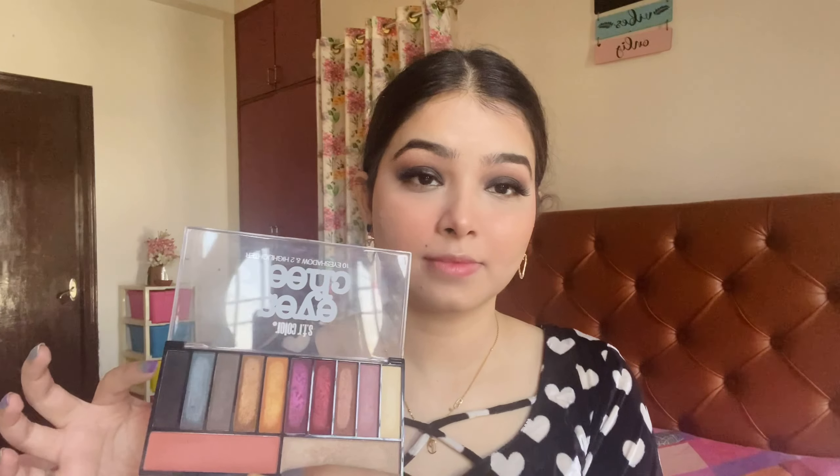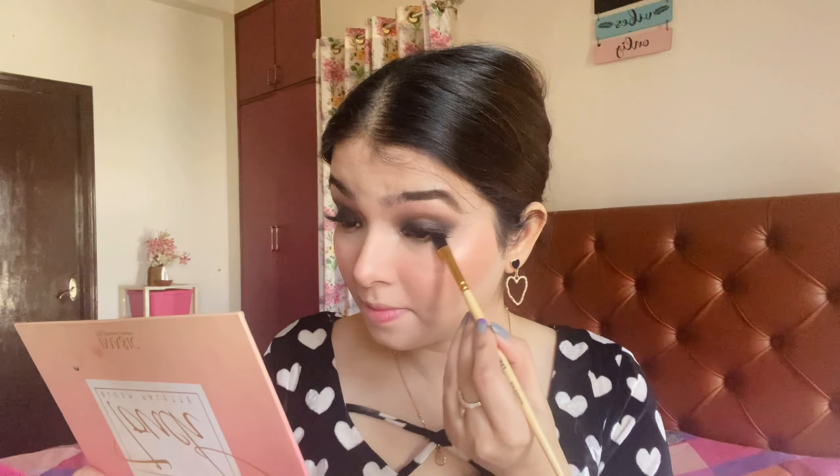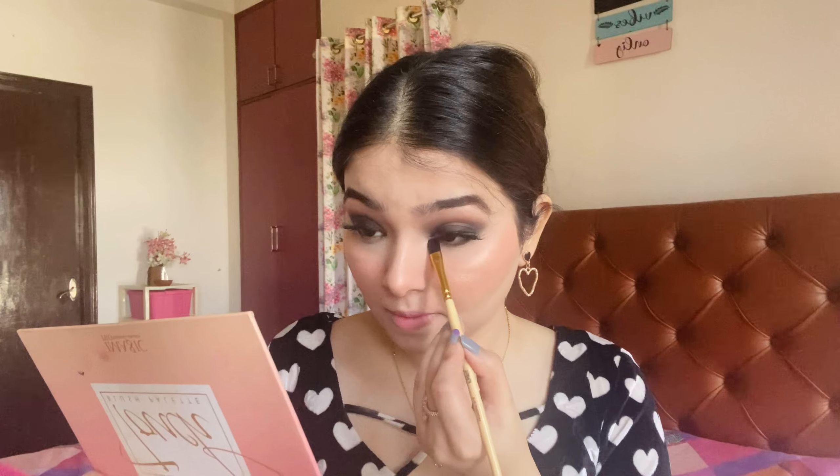You have to open up your eyes, so apply highlighter on the inner corners. I will complete my eyes by applying black eyeshadow on my lower lash line and buff it properly. If you want, you can apply kajal on your waterline as well, but I am just applying eyeshadow on my lower lash line. So guys, the eyes are complete.